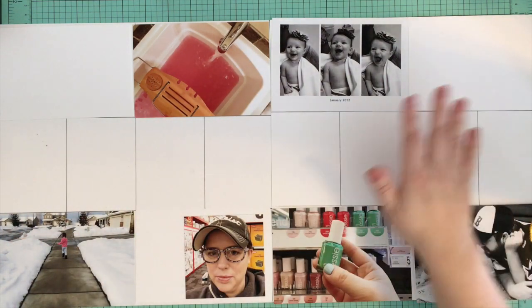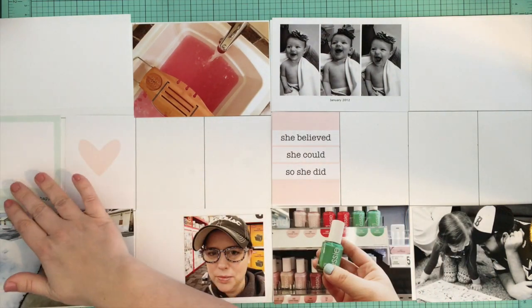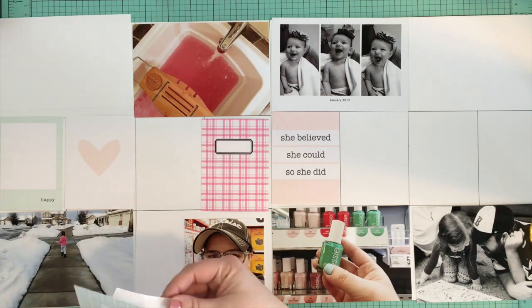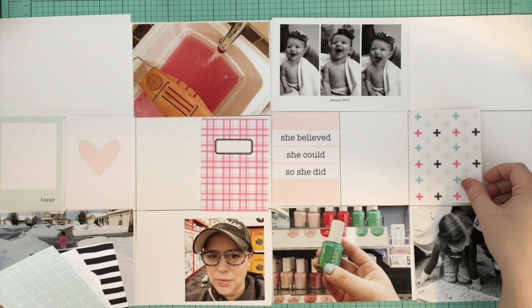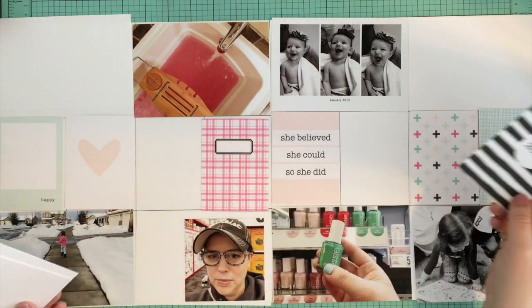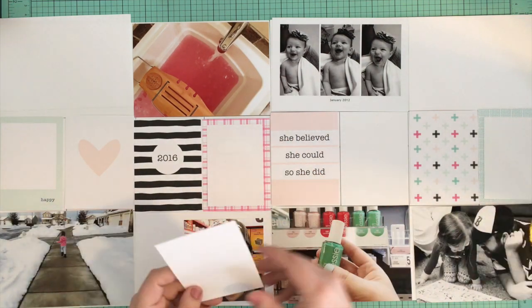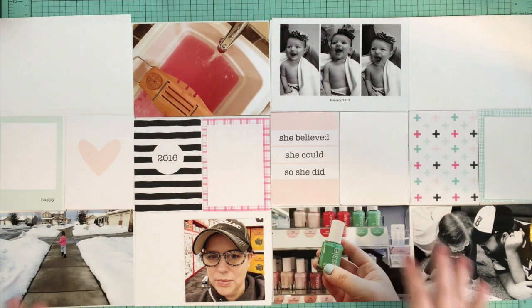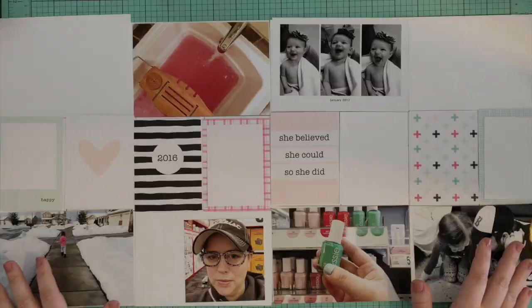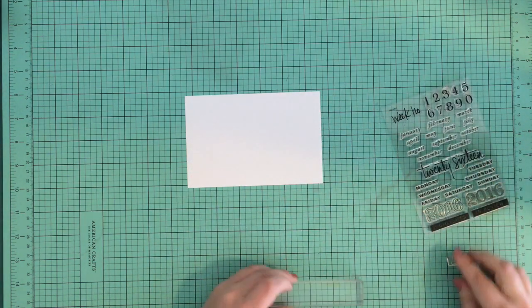I was really excited to use it. I have my photos printed out and ready to go, and there are just a few spots that needed some white cardstock, so I got that in place. Then I work on getting these cards in place — I pulled out the cards I knew I wanted to use in this week's spread and I'm just getting them organized, spreading out the designs and the colors.